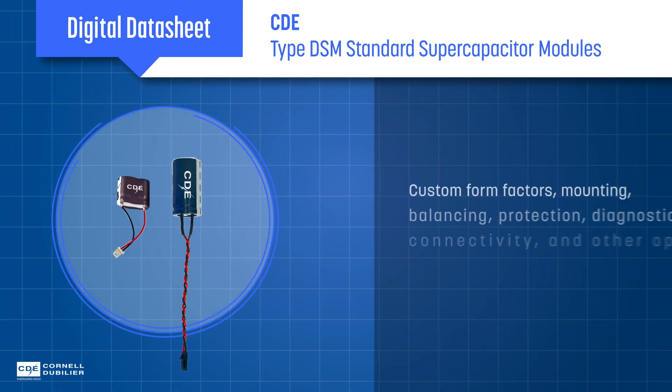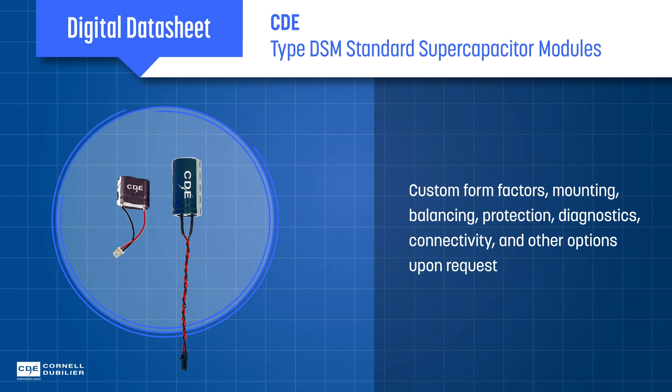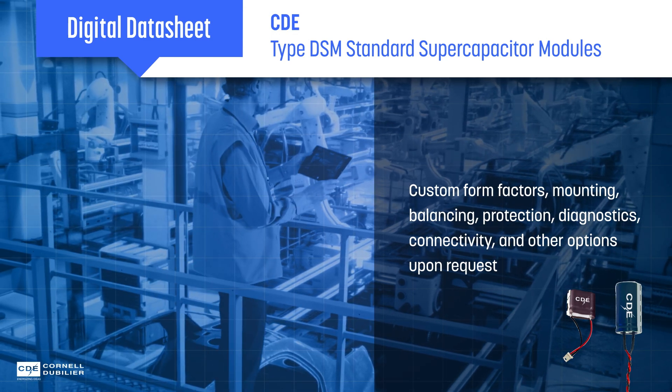Custom modules are available upon request to address different form factors, mounting options, cell balancing, protection, connectivity, and more. They're a great fit for MRI systems, GPS, industrial backup, AGVs, and more.